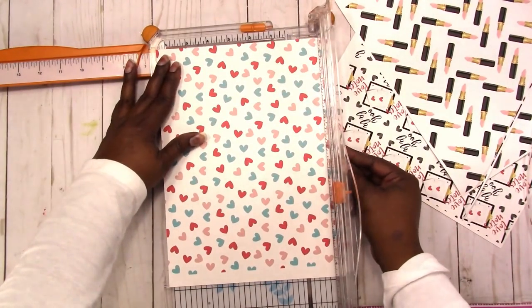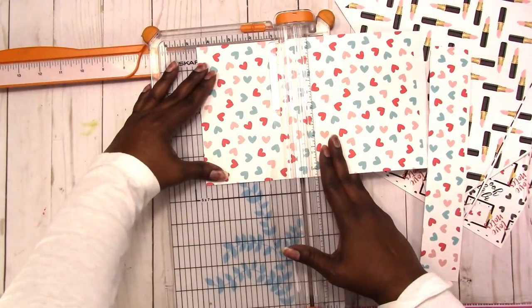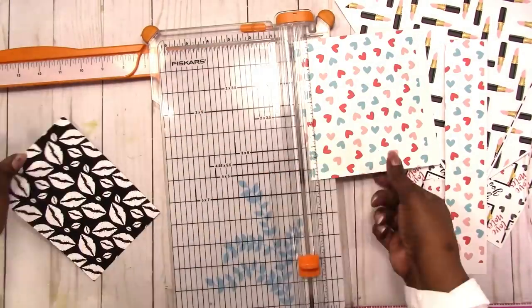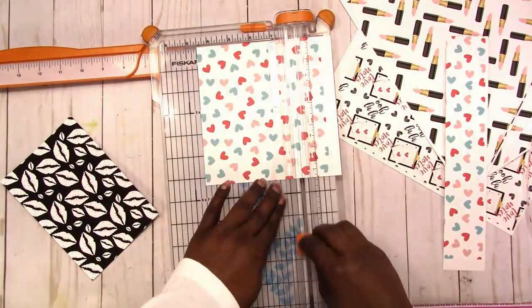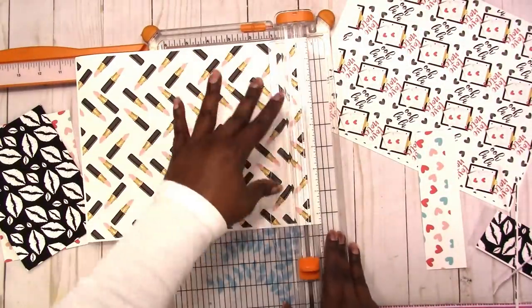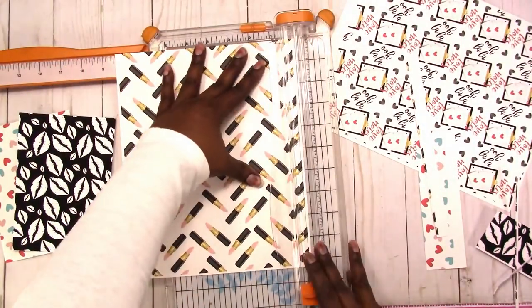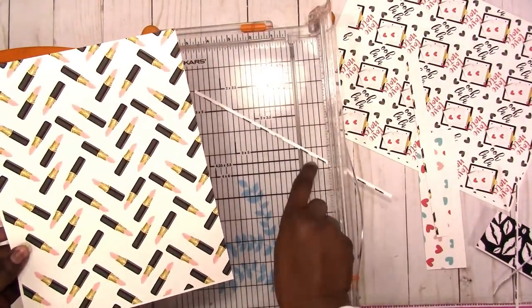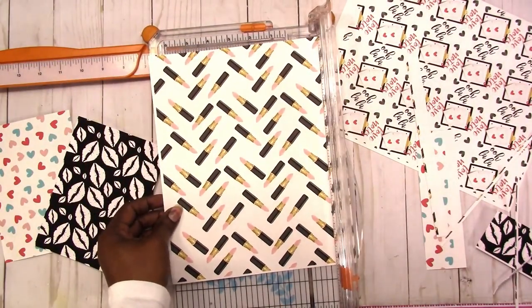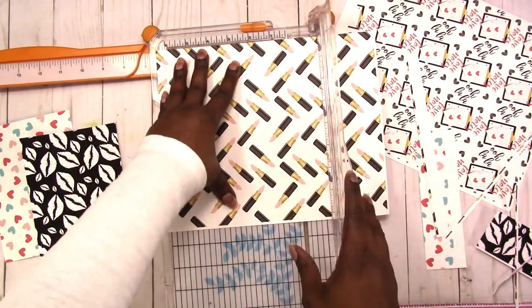This is a great way to have double-sided patterned papers on hand — printing them yourself — because most of the paper pads that we buy, like from Michaels and Joann, have a pretty good supply of double-sided papers, but especially those Hobby Lobby papers from Michaels, they are not double-sided. So if you need double-sided paper, digital is a great option.